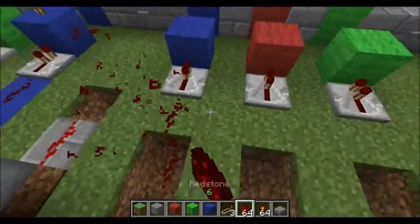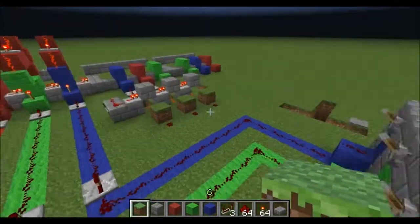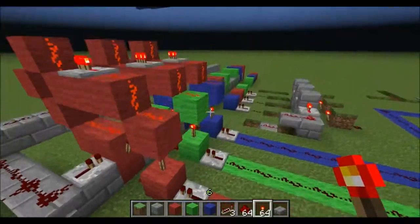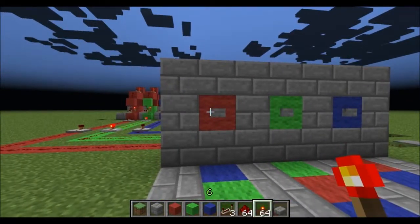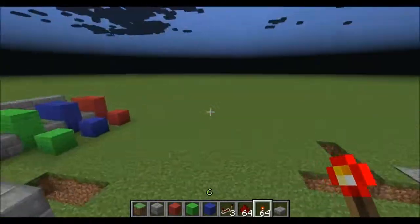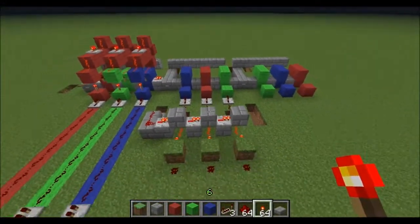And there we are. So if I were to place a torch here, the output doesn't change at all, and it won't until we trigger these three off. So we've gone red, green, blue — a very simple combination entry. That's not triggering — probably because I didn't finish my RS-NOR latches. Bing bing bing. It's amazing what happens when you forget to do something. So there we go. Red's off, green's off, and blue's off now. As you'll see, this is turned off. So when I trigger this input, that repeater comes on. And if I were to go over here and step on this pressure plate, those come back on because this is now reset. So you basically just need to mirror that, and you can run the wires wherever you want and however many you want.